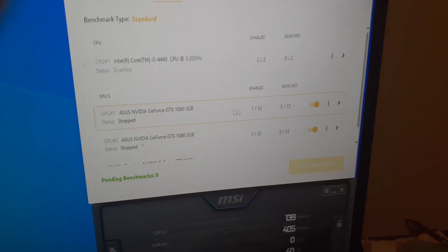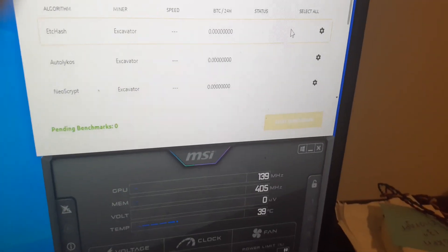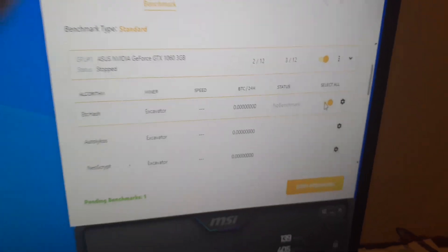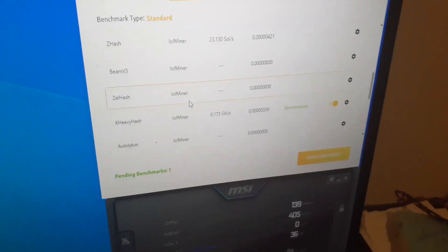Go over to the Benchmark tab. If you know what you're doing, you can go through and select or deselect the benchmarks you want your cards to run. Click the dropdown and there's a little toggle switch at the end — click it to enable or disable certain algorithms. When it's yellow it's turned on. For this tutorial we're focusing on Kaspa, which is KHeavyHash.